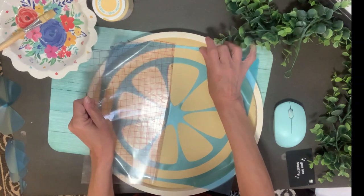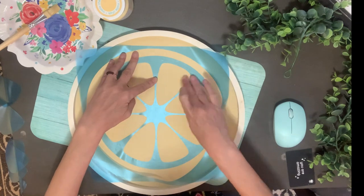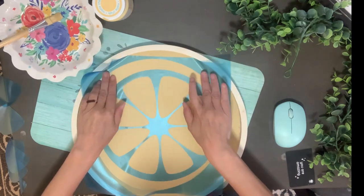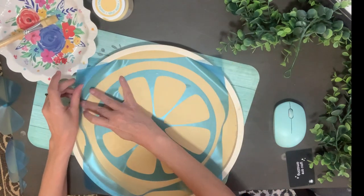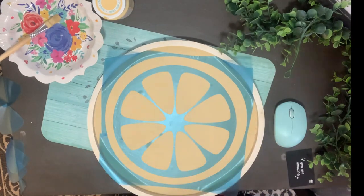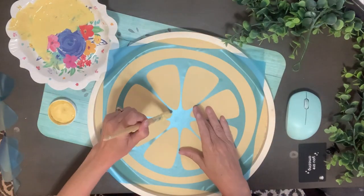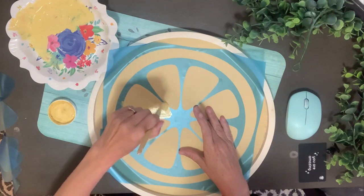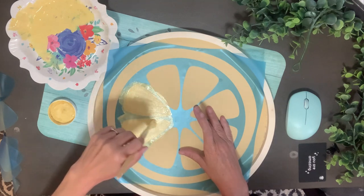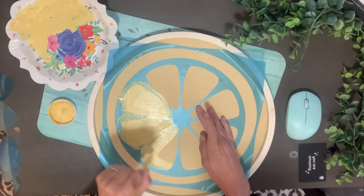This stencil wasn't even super helpful — I probably could have free-handed this, as I ended up free-handing a lot of it anyway. I'm going in with a different shade of yellow called Maize, which is chalk paint by Waverly. It's just a little bit of a different yellow, so I thought these two would look really good together.